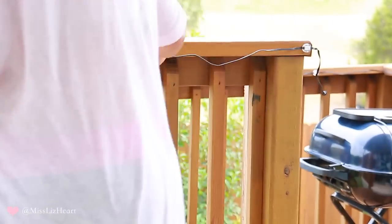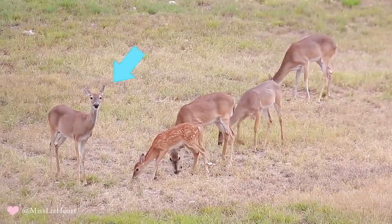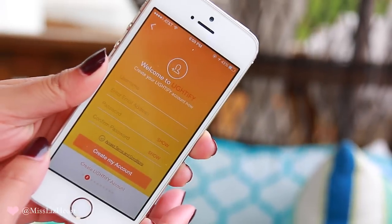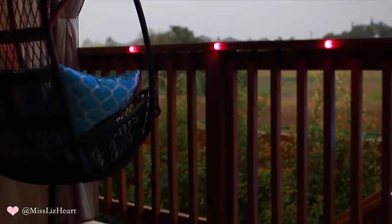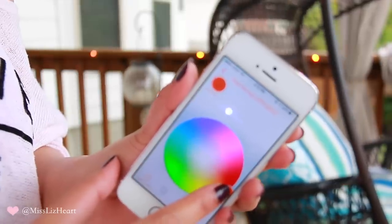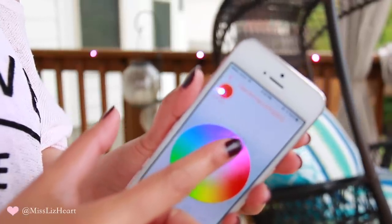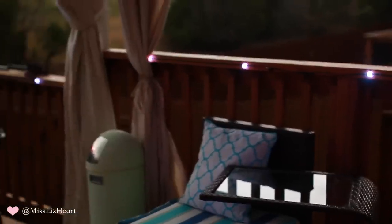I attached the lights all along my railing, then downloaded the app. I was briefly interrupted by my cute pets — I had to stop and share that! Once you download the app, it asks you to connect to your gateway, the little Wi-Fi cube that comes with the kit. This lets you control the lights from your phone. The plug is waterproof — I verified that when my husband locked me out and it started pouring! In the app you can turn lights on and off and change colors — like orange for fall or green for Christmas. It looks so whimsical and magical.